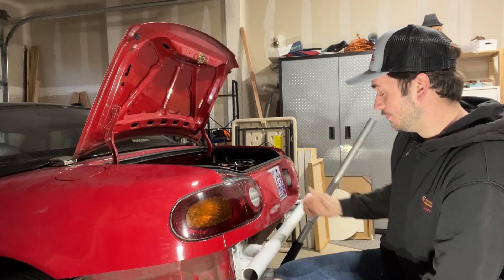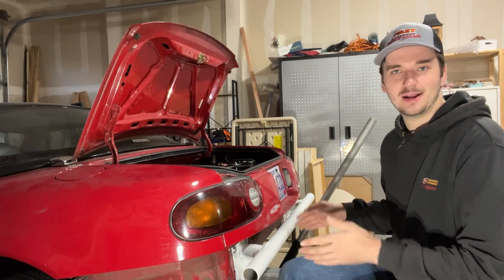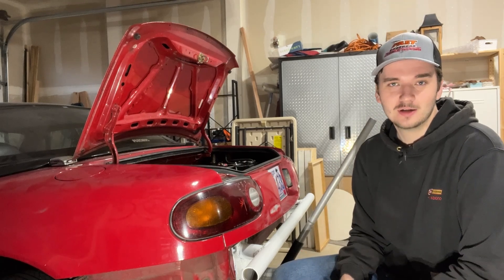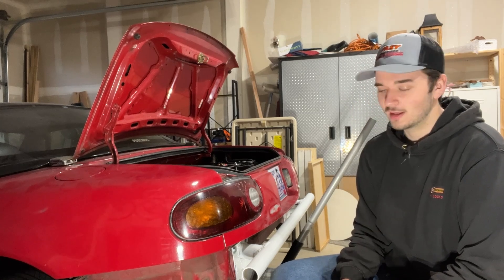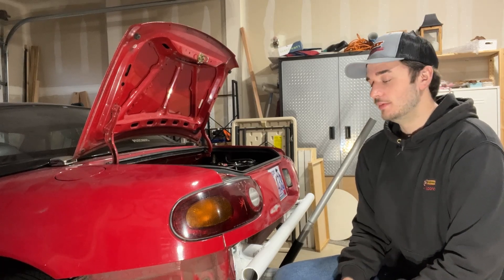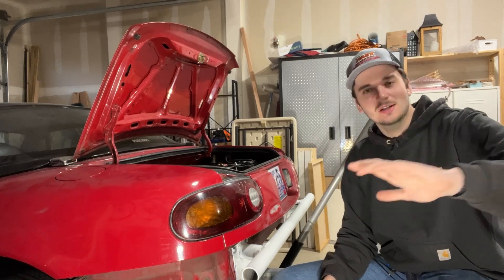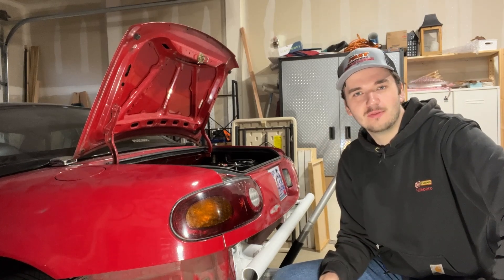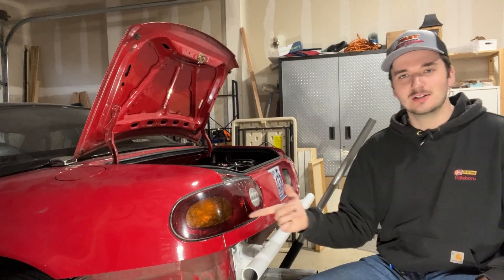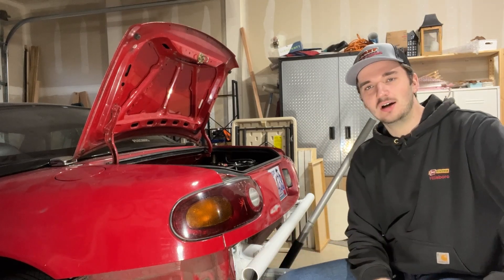It is a rear bumper bar, rear bash bar — whatever you'd like to call it — I made it for the rear of the Miata all by myself. The only thing I bought was materials. It looks really bad up close, like I don't even have words to describe how bad it looks up close, but it's solid, it's not going anywhere. I painted it white to match the wheels we did not too long ago.